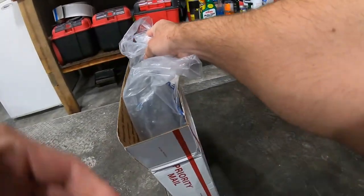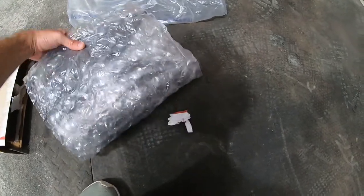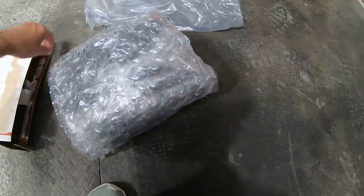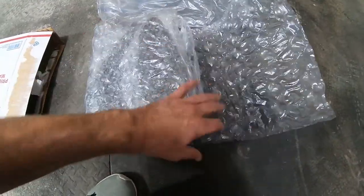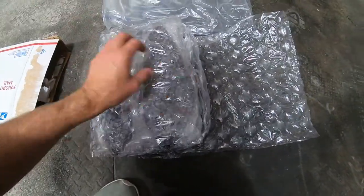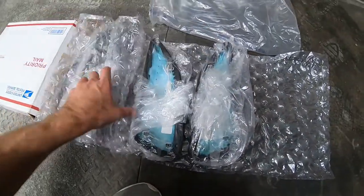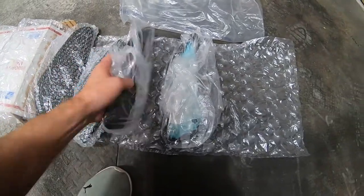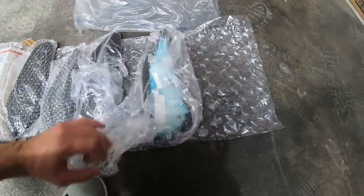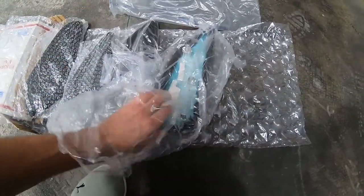Oh man, they're packaged really good. So I just kept browsing eBay. I was looking on the 6th Gen forums as well, and I think the guy actually had them posted on both sites. But I found them on eBay and it was just easier to order them with PayPal and everything. But he packaged them very nice.